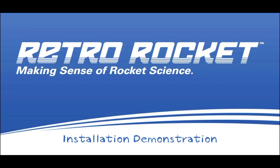We at GrainGuard would like to help you make sense of rocket science. Our newest innovation, the RetroRocket, can do just that.